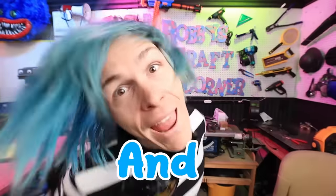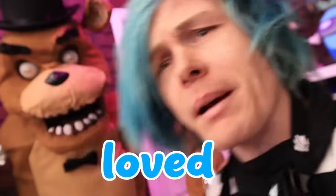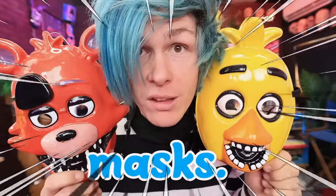Hey guys, how you doing? My name is Robby and this is Robby's Death Runner! You guys absolutely loved my last video where I made this Freddy animatronic as well as the masks that I repainted. So today I'm going to be repainting these Chica and Foxy masks.